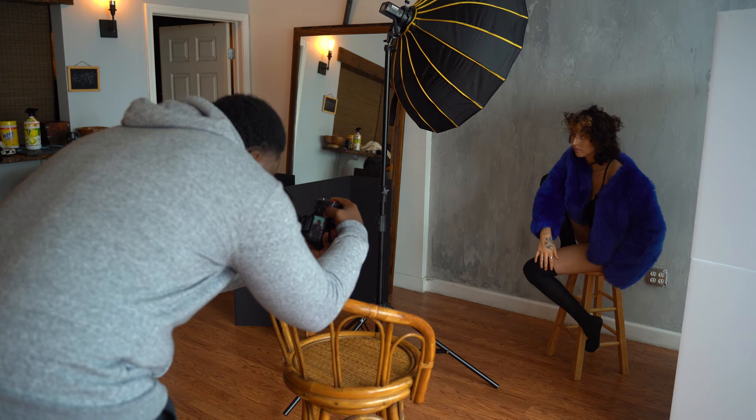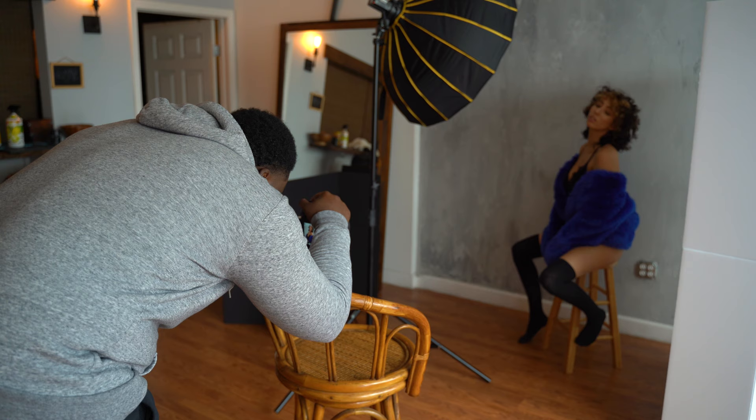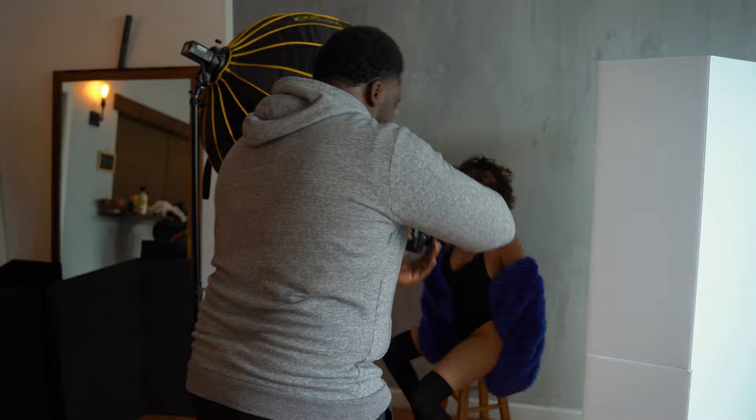The V-flat is used as a reflector to bounce light back onto the subject's face. My beauty dish and my AD200 Pro is my key light, and I'm using that to fill in the shadows on the other side of the model's face. Just a friendly reminder: the closer you place your V-flat to the subject, the more shadows that will be filled in. The further away you place the V-flat, the more shadows will increase, therefore adding more contrast to your photo.